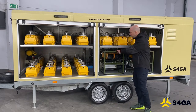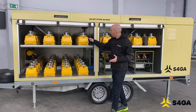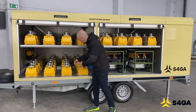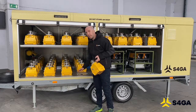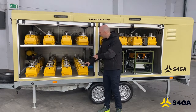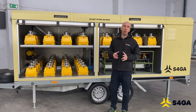Also, here you can see the mobile PAPI system that is also firmly fixed and will not move during transportation. The lights are placed in special holders. In order to remove a light from the trailer, you need to unlock it and remove it. The lock is also equipped with a special magnetic connector that provides power to the light. So while the light is being installed in this holder, it is also being charged, as long as the trailer is connected to the power grid.